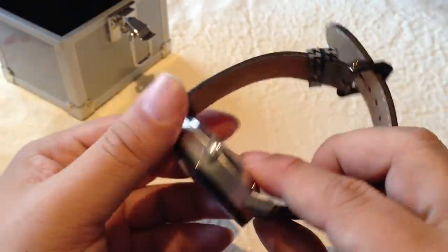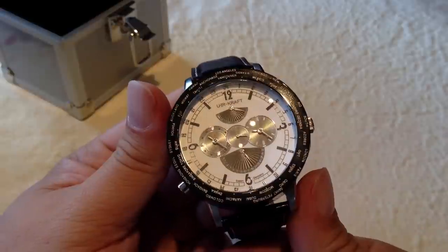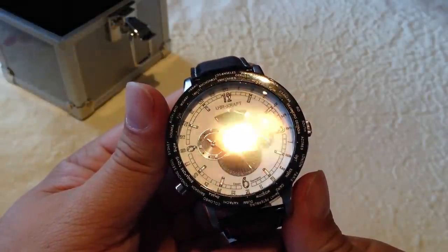Anyway, Uhrcraft — very cool watches. I think you're going to see these more and more. So check it out. Panda out.